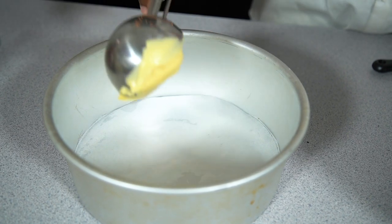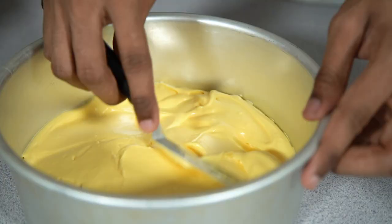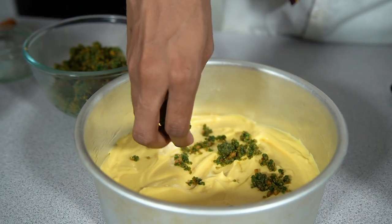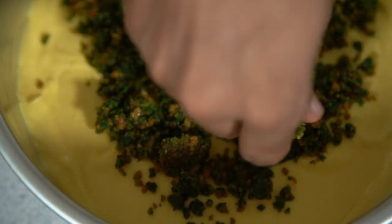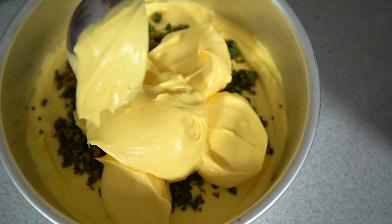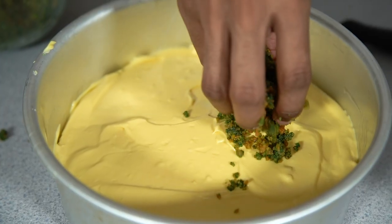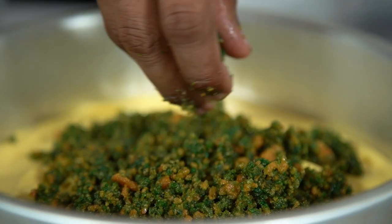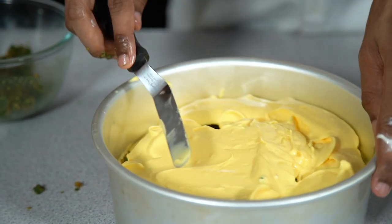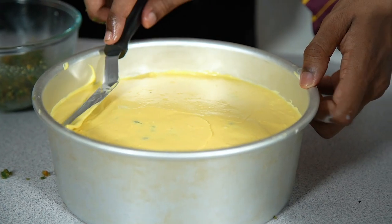Place a couple of spoonfuls of your cheesecake filling in and smooth that over until it's nice and level. Sprinkle over your mouldy biscuits so you have a nice hidden layer, then top with some more cheesecake filling. Keep going until you've used all of your biscuit, then finish with a final layer of cheesecake so all the mould is hidden inside. Level this off and pop it into the fridge to set for at least three hours, preferably overnight.